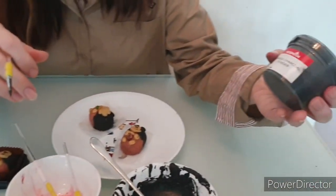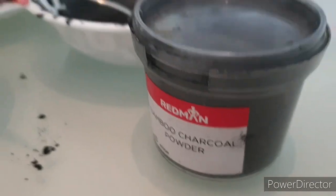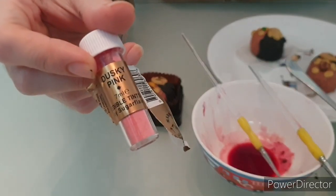This is the charcoal powder. And then I have some pink dust — you can actually get this from Poon Huan. I've got some pink dust for the cheeks — rosy cheeks.